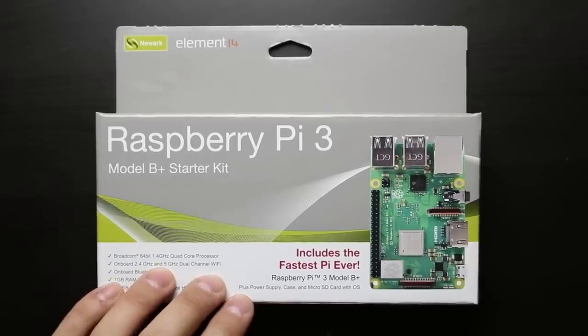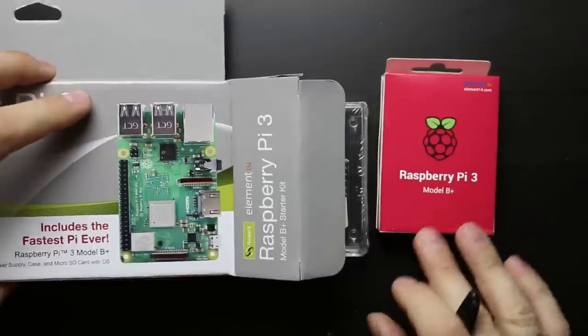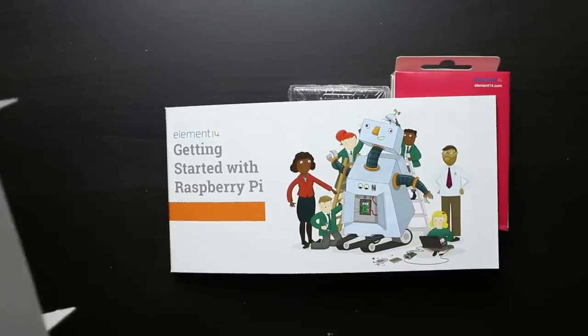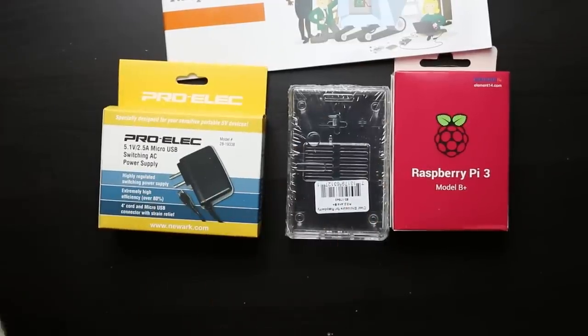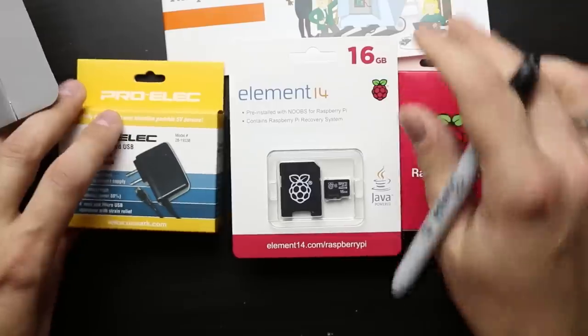So we've got the Element 14 Raspberry Pi 3 kit. Let's crack it open and see what we have. Raspberry Pi 3 kit, a nifty manual here for getting started with a Raspberry Pi — no doubt it tells you how to install NOOBS and update it. We get a power supply, which we're not going to use in this case, and our installation of NOOBS.